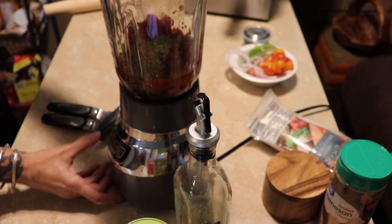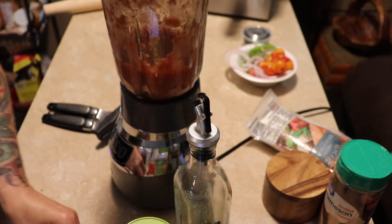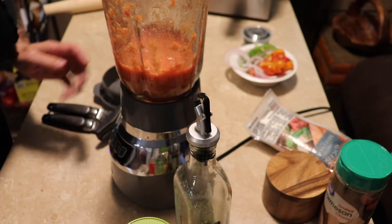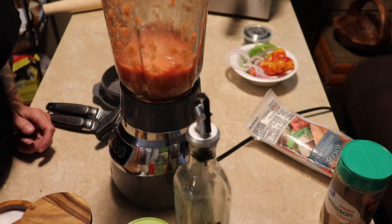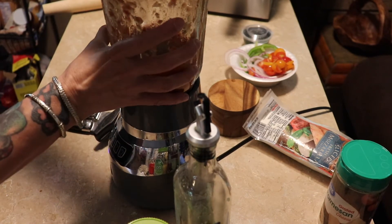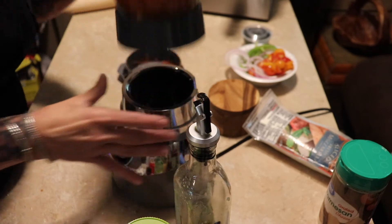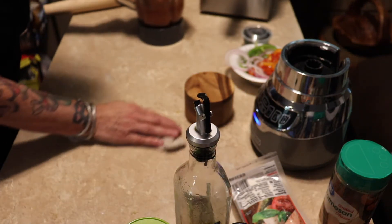I'm just going to pulse this. I'm going to put some salt in here — about two pinches of salt and a pinch of pepper. That's pretty good. Let's get our pizza.